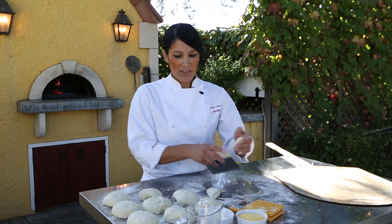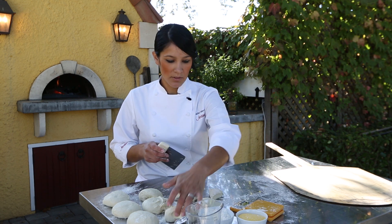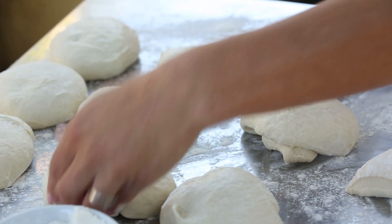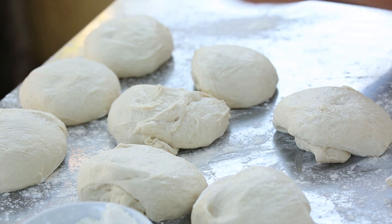You can either split it up evenly among the pieces or you can make a small pizza — whatever you want to do with that extra dough. I'll put it on the bottom so that once you roll it, it kind of tucks itself into the dough rather than being a lump on top.